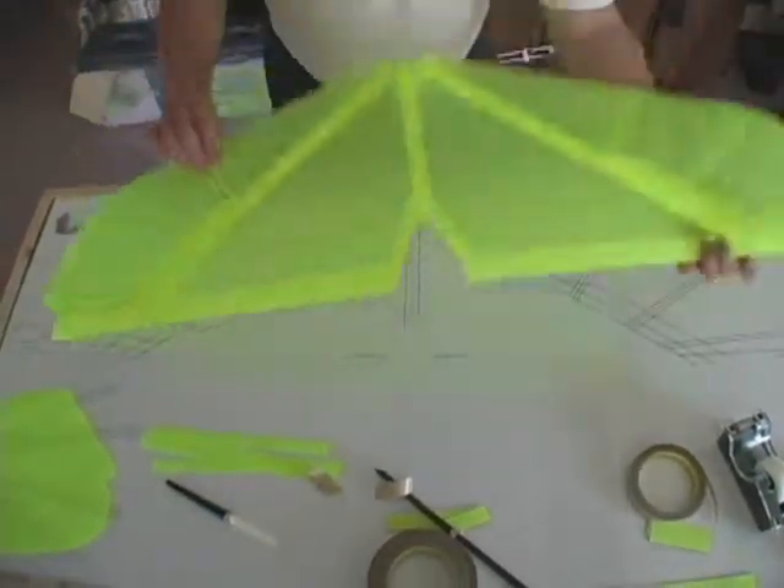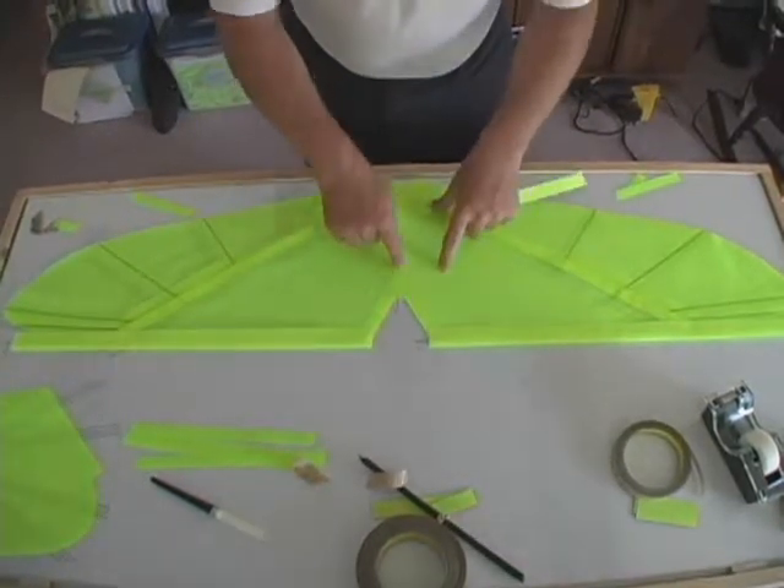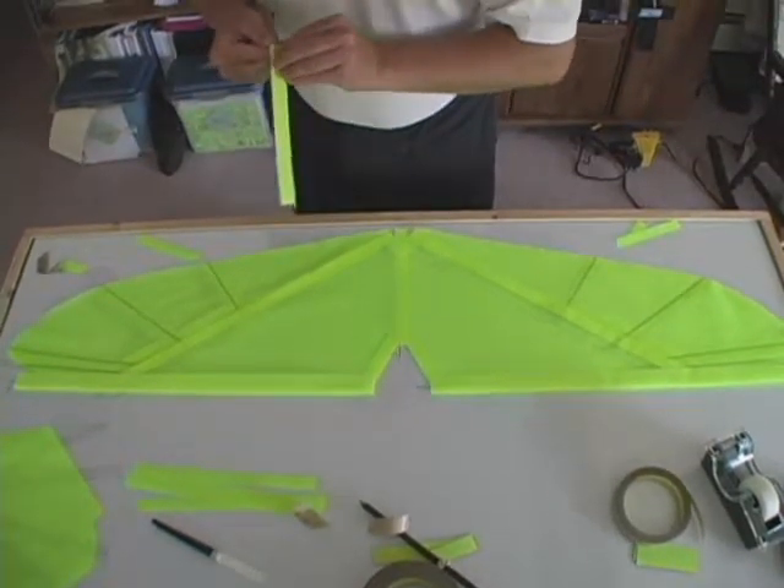Now we're going to finish the bottom. We're going to start by placing our center strip of Dacron and then doing the two V's.